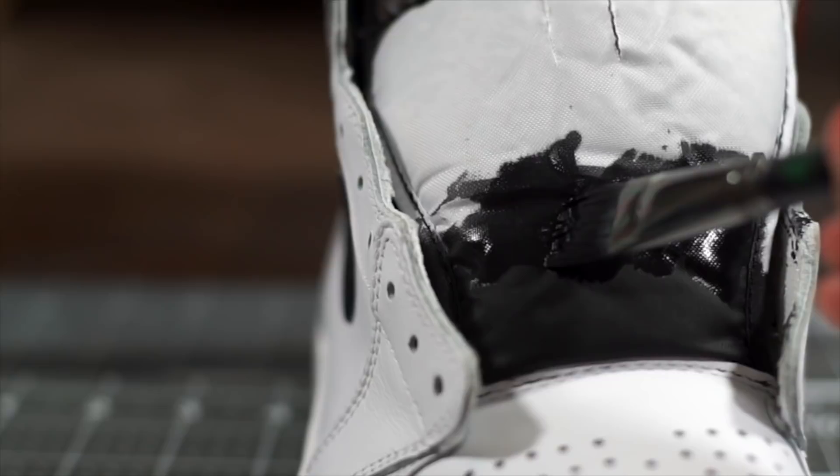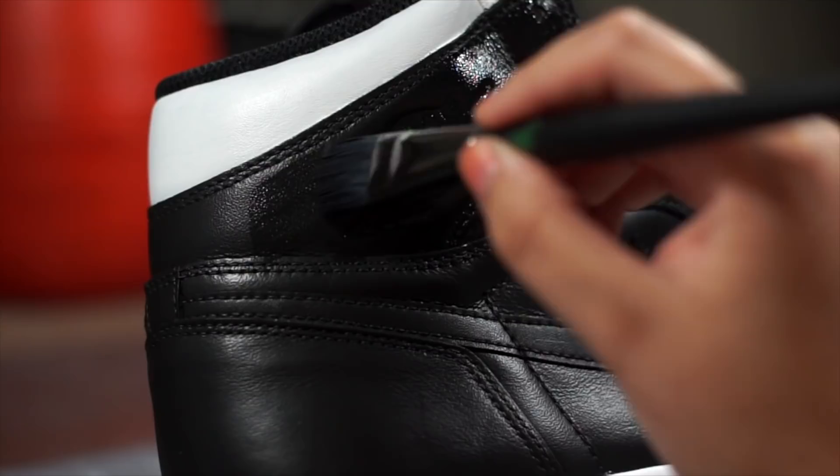Be careful not to hold it too close as it could burn the material. Next we're gonna use flat black straight out of the bottle and paint all of the uppers except the top panel and the toe box. To get a good finish, we're gonna apply about five to six coats with drying times in between.